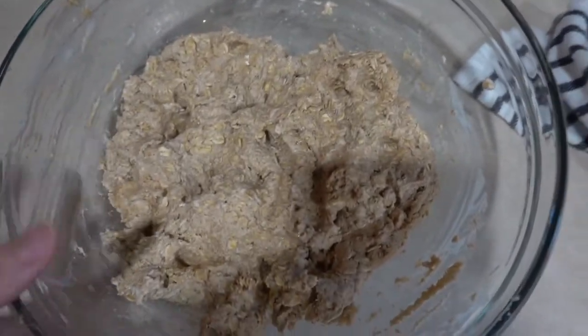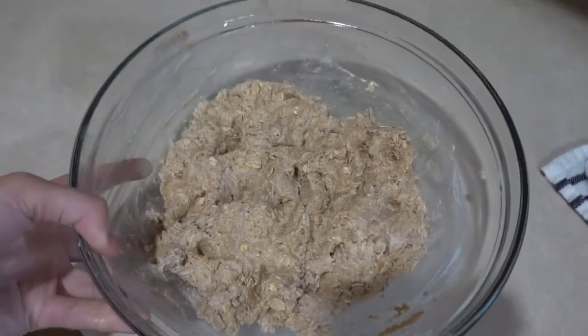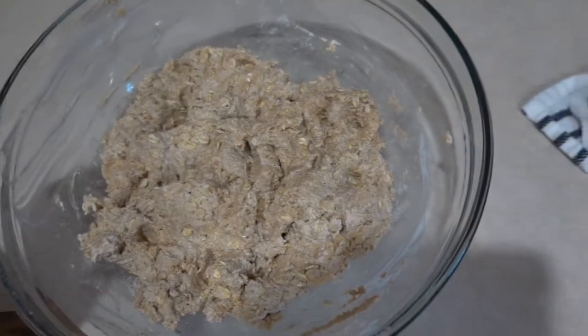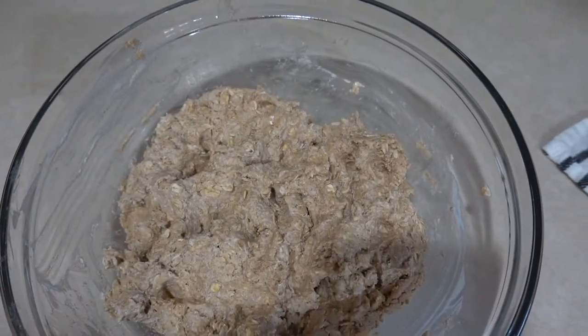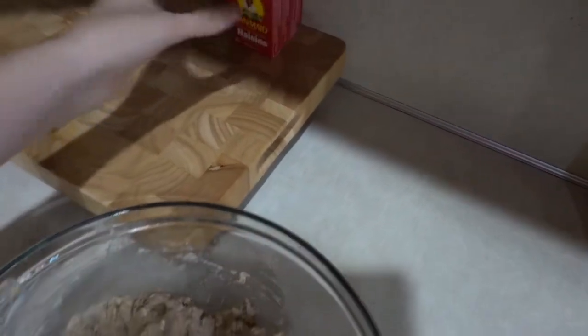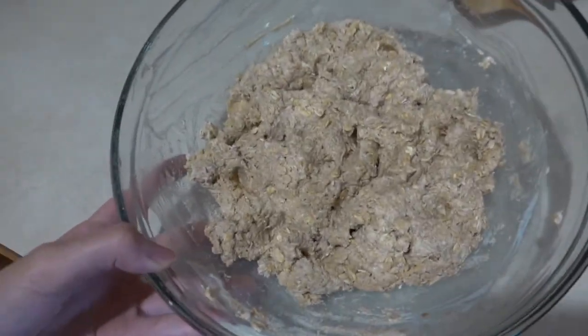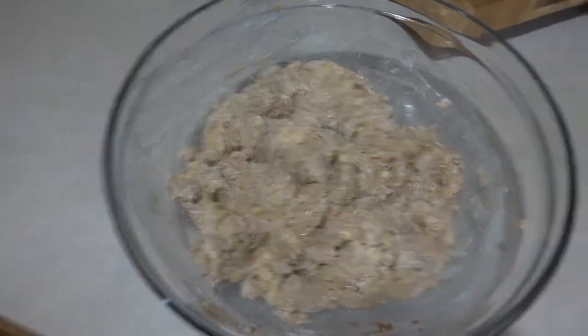It has to sit out for 12 to 24 hours, so I'm just going to stick it over here in my kitchen. I'll try to remember to show you guys what it looks like when I go to make it. I also found some little raisins, so I'm going to add some cinnamon, raisins, and maple syrup to make it a really yummy granola treat for cereal.